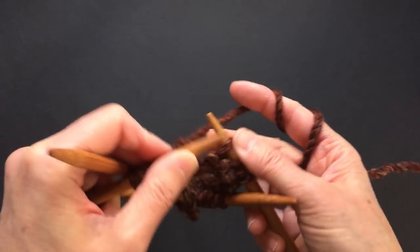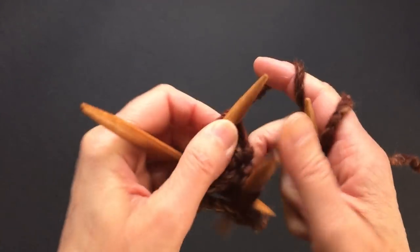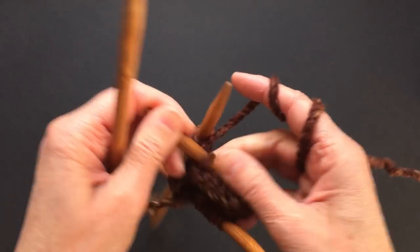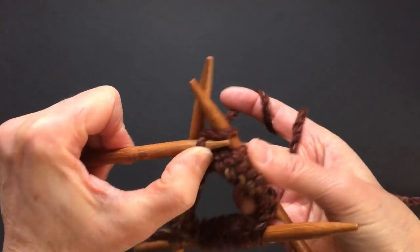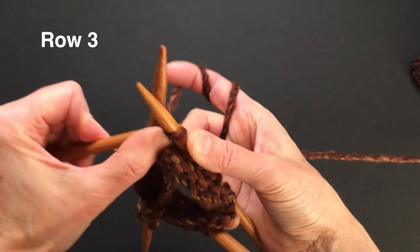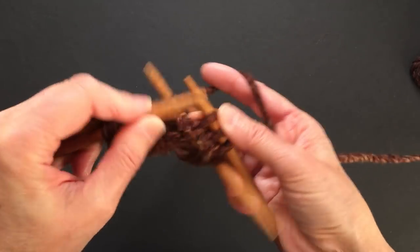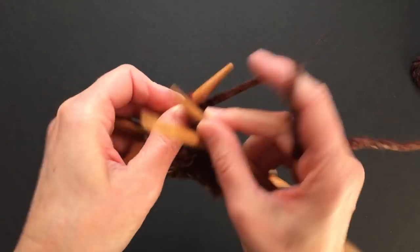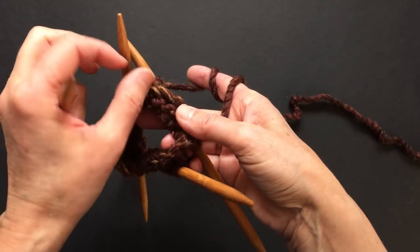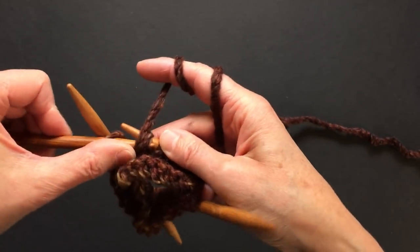By the way, this is a super bulky yarn. This super bulky yarn requires size nine millimeter needles, but I'm knitting with eight millimeter needles. I finished my second row and I will knit the third row as well. After three rows, this is going to give us a rolled-up edge. Now I will knit one and purl one for the entire row.